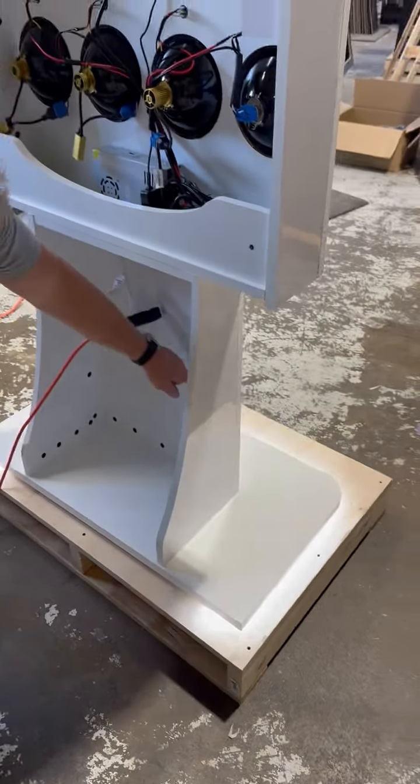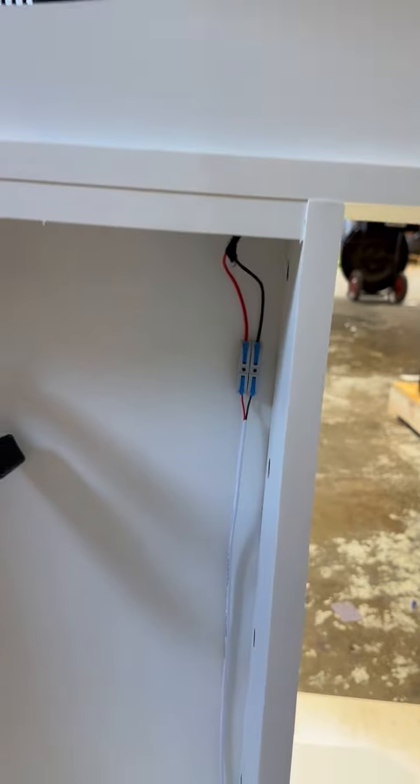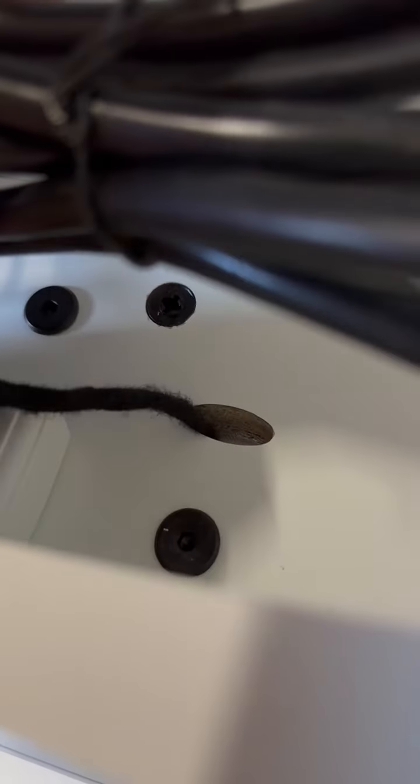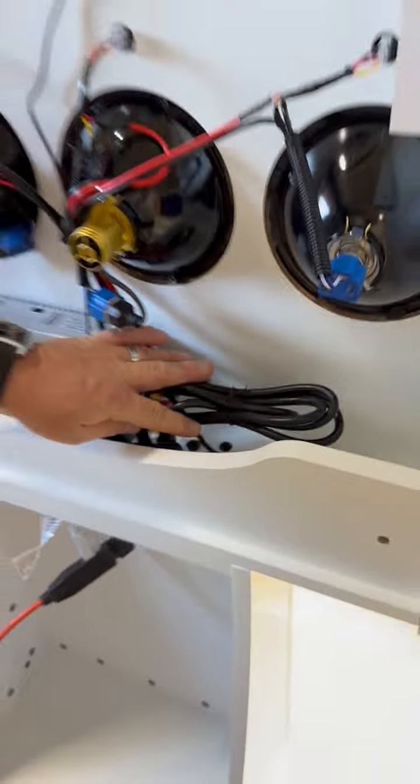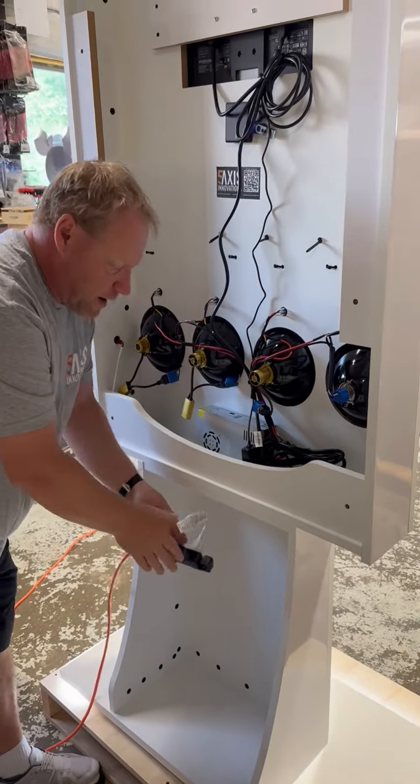You'll also have the cool halo lighting. There is a cable that comes up to the bottom right here with a plug, and you have a wire that will go down through the hole that will be inside the display. All you have to do is connect that, drop your power plug through the hole here, plug it in, and you're good to go.